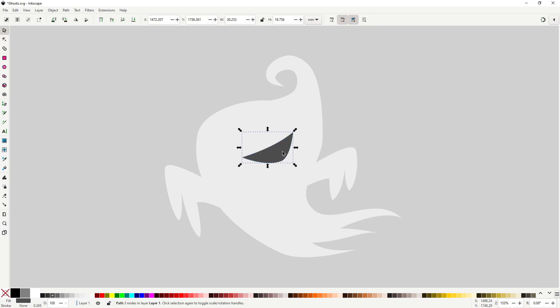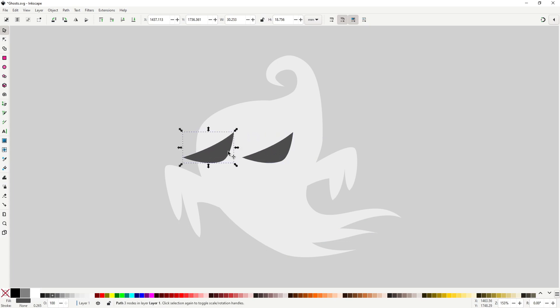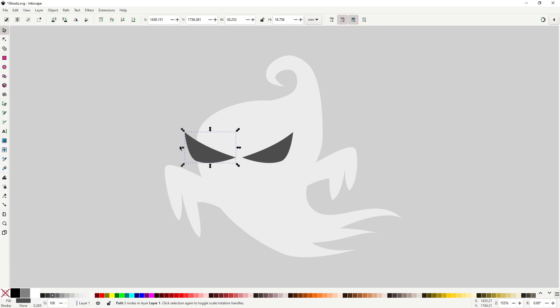Bend the top a bit as well. Now for the other eye — we don't have to do it all over again, we can reuse this one. Select with the object tool and hit Ctrl+D, then move it to the other side. We need to flip it — you can do that by hitting the H key. To make the other eye look different, we can squash it horizontally to make it look like it's being distorted by perspective. It's something super easy to do and always looks super convincing.